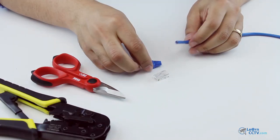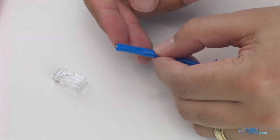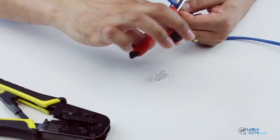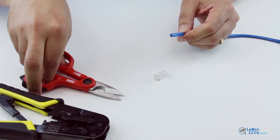So I just insert the sleeve on the cable, then I measure it like this to strip it out, using a scissor or a cutter or something. Just be careful not to cut the cable and do not bend the cable.